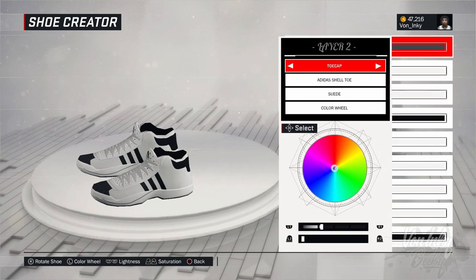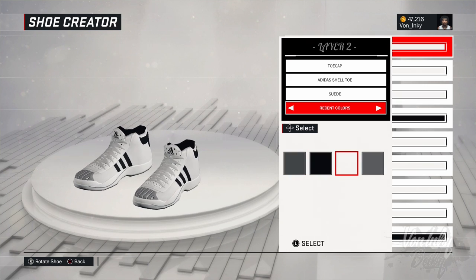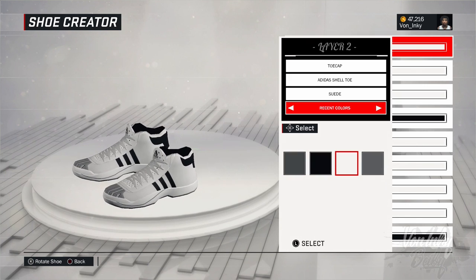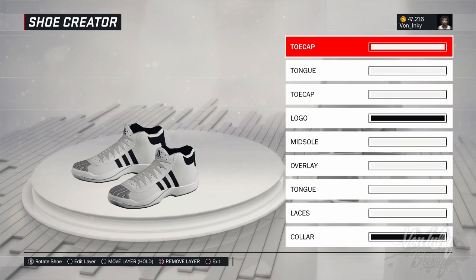Cause the white — you see how the white look? The white look bogus, you see what I'm saying? I could've did it like this if I wanted to, you know. Either way it's fine, but to me it looks bogus. So I just deleted the shell toe for the toe cap. But this is if you wanna use another color, you can do this. But the downfall is, let me show y'all.